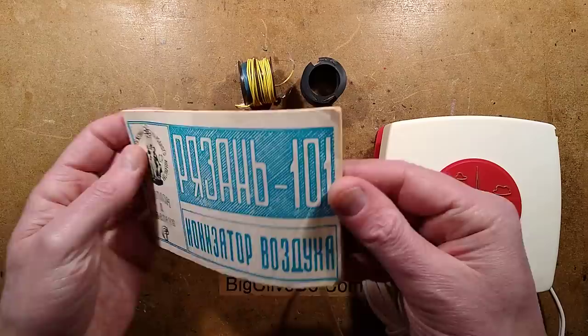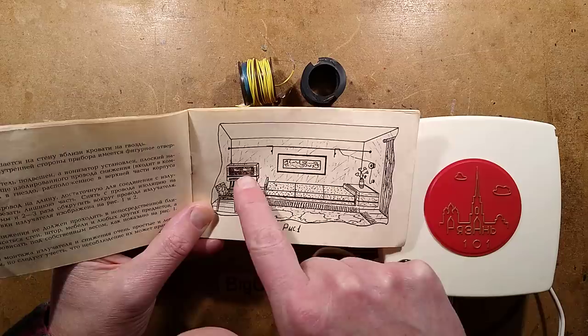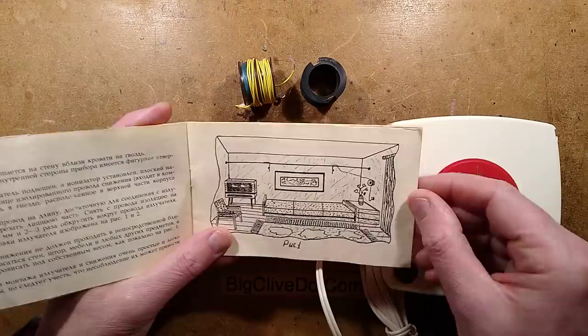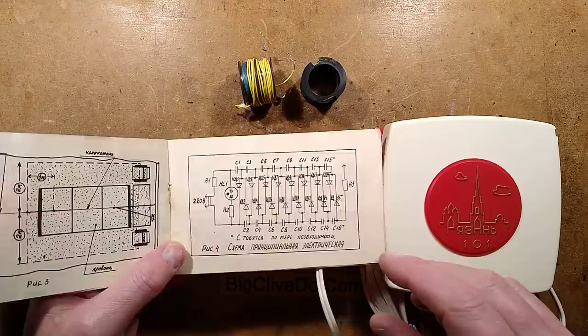I've gone through the manual with Google Translate, and there's some interesting things in it. I presume that's a bed — it's kind of designed for use above a bed. There is the wire suspended near the ceiling, and there's the unit in the wall. The interesting thing about this manual is it's very open about what's inside, because if you keep skipping through, there's the schematic. It's actually got the circuit diagram of what is inside here.